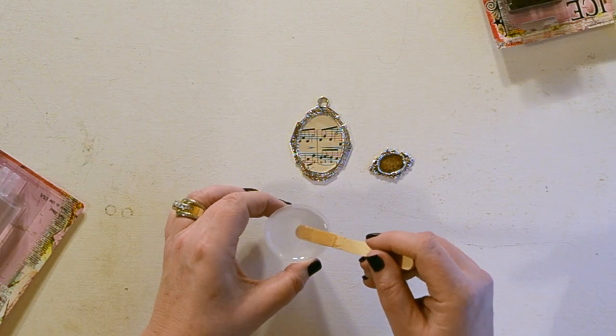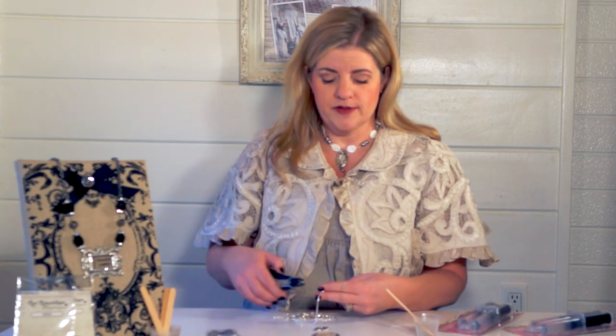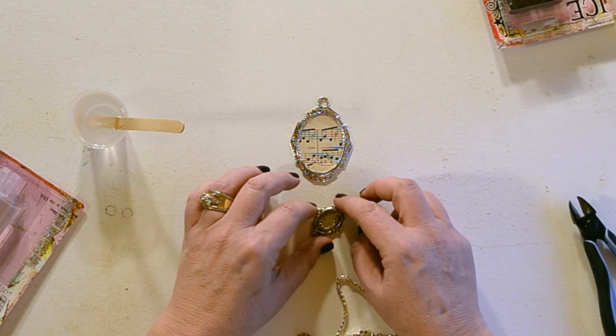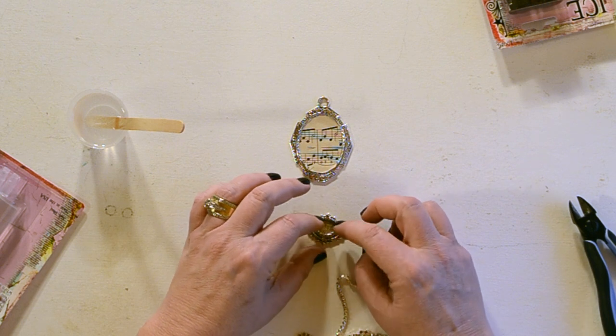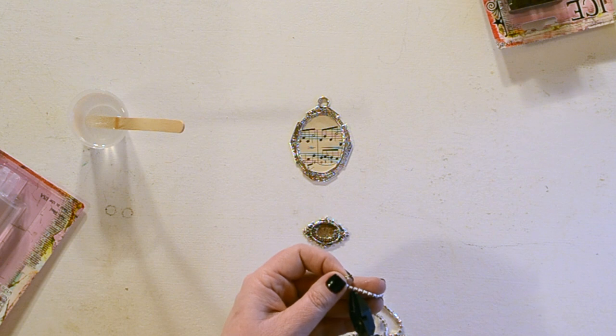So once I have that done, I'm going to place a little bit of resin into the smaller bezel because I'm going to put some rhinestones in this. Now that I have the resin in, I'll put just a few strands of rhinestones in — this is going to add a little bit of depth to the piece on top. You could certainly add something like a word to the center, a vintage button, or any kind of finding would look really great.